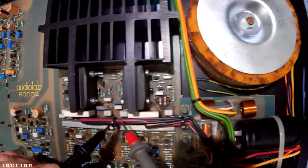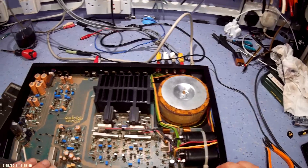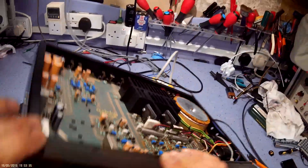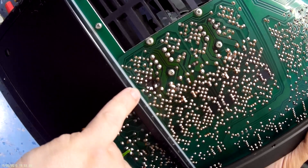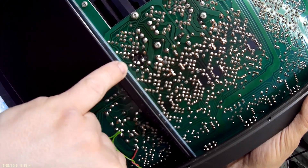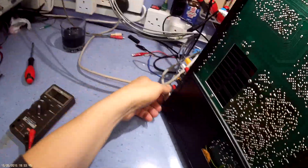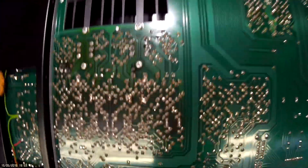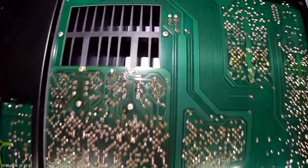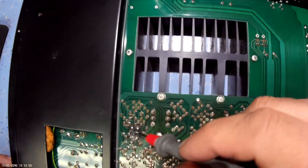So it looks to me, initially, like all the semiconductors are OK. Let's have a look at the bottom of the board and see what it looks like where this rework's been done. We've had some pretty poorly soldered joints put back in here. Maybe the next thing to do is investigate that, because if that hasn't been soldered properly, that's part of the biasing circuit and we could have some problems there.